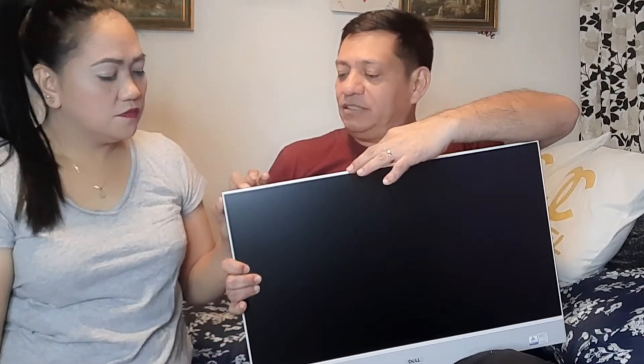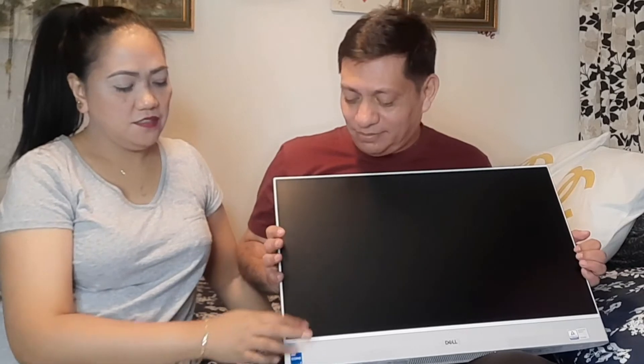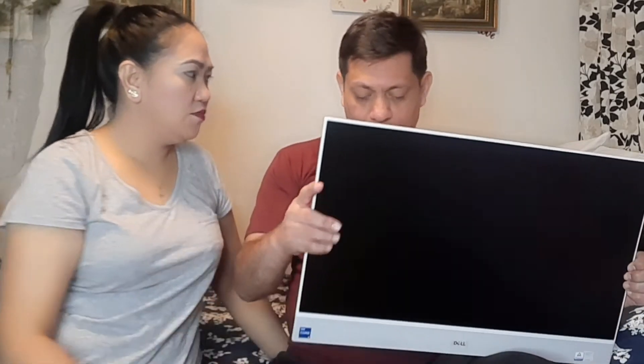On the very top front you can see where the camera is. With a lot of desktop computers you have to buy an external camera and mount it on top. But with this Dell all-in-one, it's a touchscreen and the camera is built right in — so you don't have to worry about that at all.